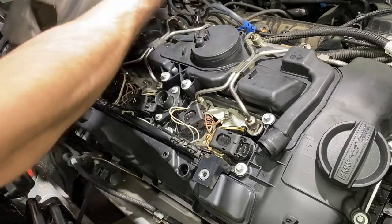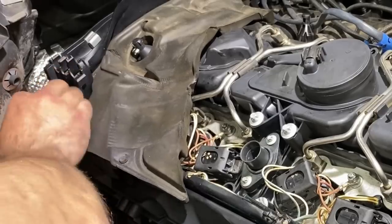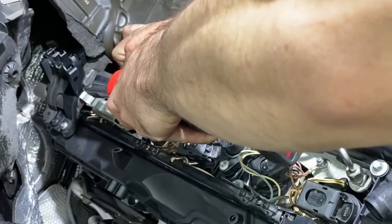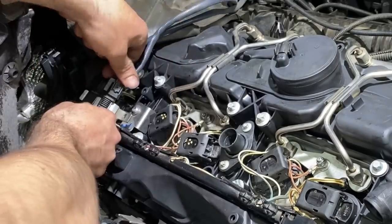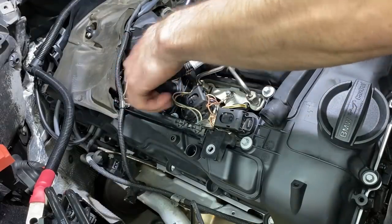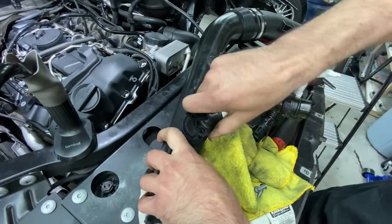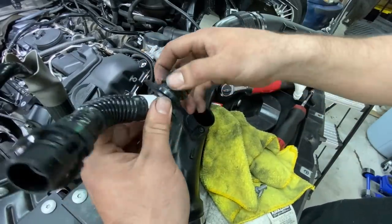Next is going to be this stupid foam. Before the charge pipe goes in, we need to swap this crankcase vent hose. Move this seal up with a little bit of seal glide.